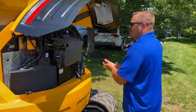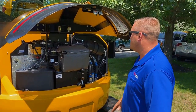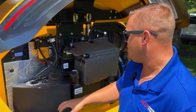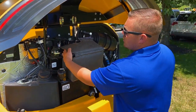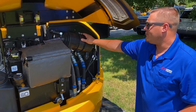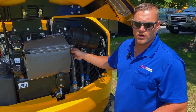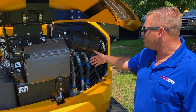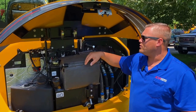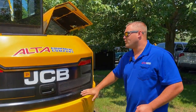Starting in the back, JCB when they redesigned these new minis, they really focused on serviceability. You see the battery is right up front. You have your fuel water separator, your diesel fill, hydraulic fill, and battery disconnect. There are also air filters here. Another cool thing JCB does is all your hoses are going to be color coded, so if they go through a bulkhead, you'll know which hose to take off on the other side. They also have a grease gun holder right up here that we can provide.